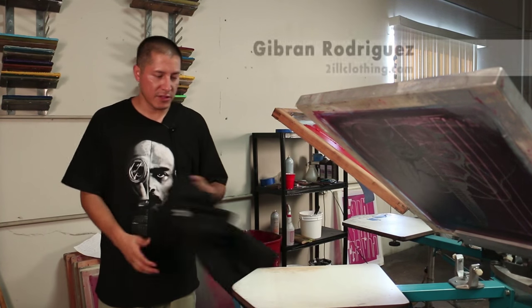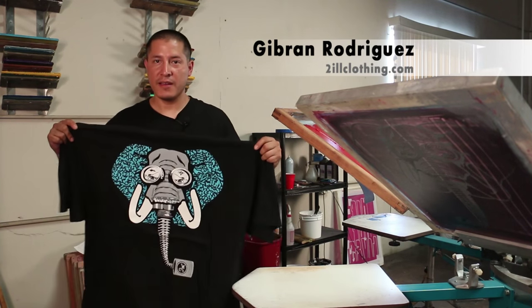Welcome to Tool Screen Printing. Today what we're going to be printing is this elephant tee.